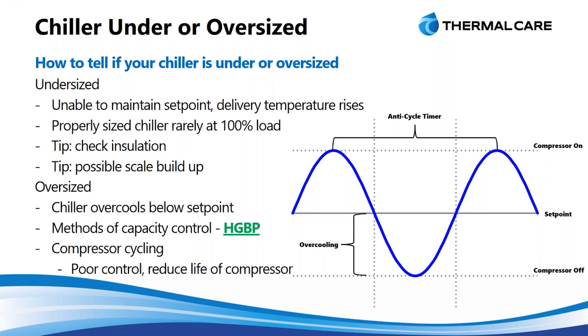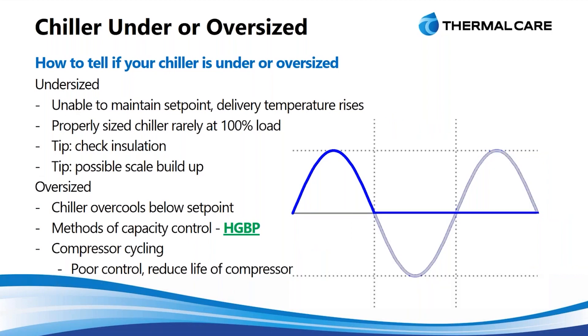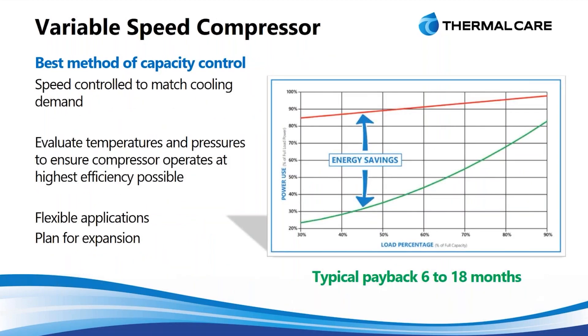To combat that, we have different methods of capacity control. One is hot gas bypass (HGBP). What it does is simulate a load on the chiller by diverting hot gas in the refrigerant circuit directly into the evaporator, essentially making the compressor want to operate at its 100% point. This eliminates the ability to over-cool — we don't have to turn the compressor off or wait for it to turn back on — giving us very tight temperature control. The problem is it's a very inefficient means of capacity control.